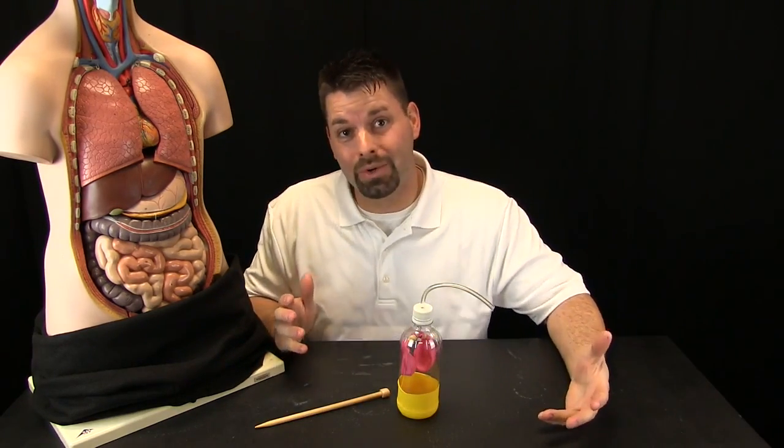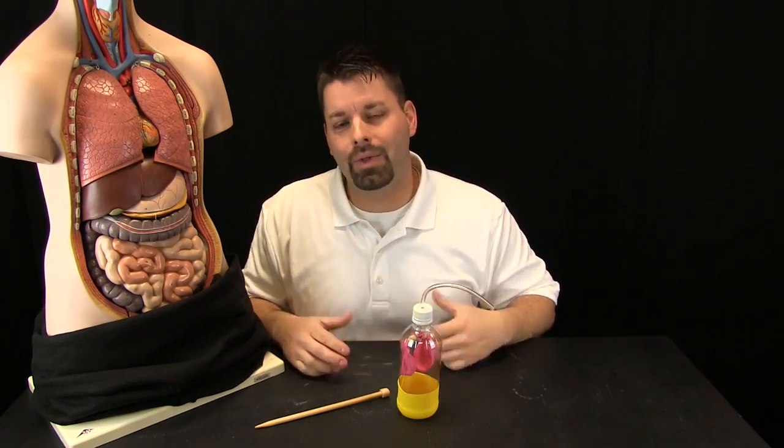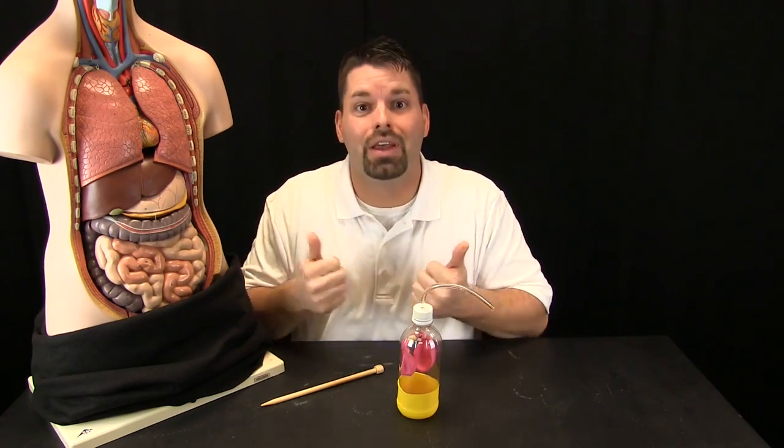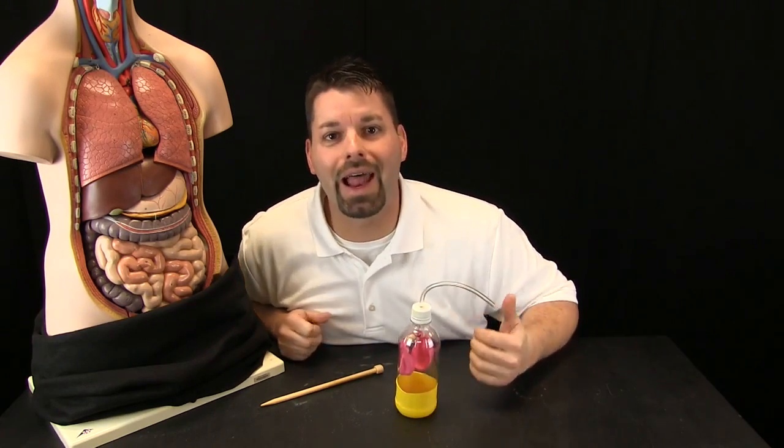So which organs do we start with? Take a deep breath in. Well, that means air is going into my lungs. Here are Rachel's lungs. When we take a deep breath in, oxygen from the air goes into our lungs and our lungs pass that oxygen into the blood. Let us take a closer look at this to see how that happens.